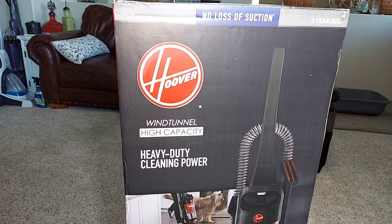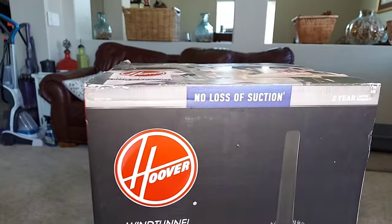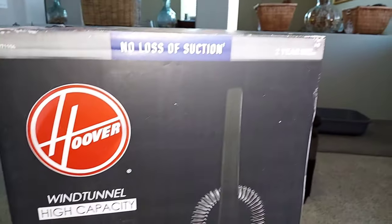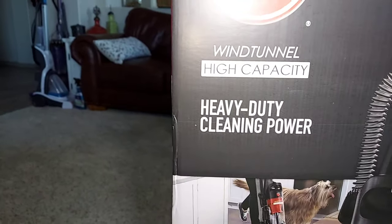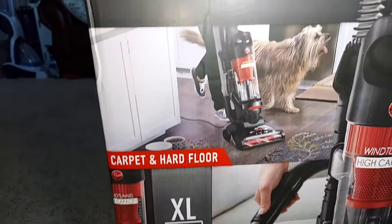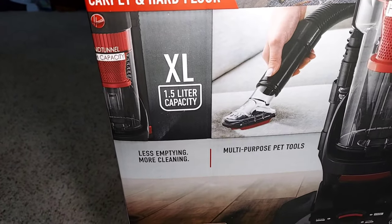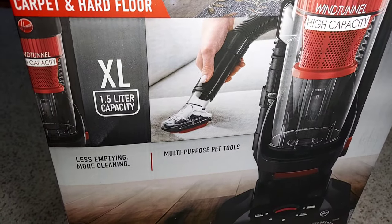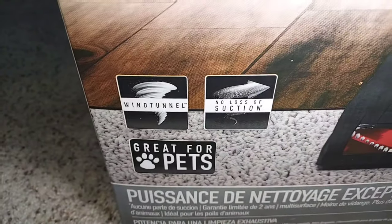Today we're back with the Hoover Wind Tunnel High Capacity upright vacuum. This is a no-loss-of-suction upright with a two-year warranty. It has heavy duty cleaning power for carpet and hard floor, and an XL 1.5 liter dirt capacity for less emptying and more cleaning. It has multi-purpose pet tools with Wind Tunnel technology.